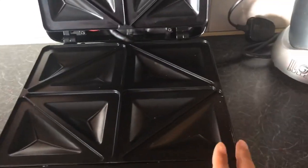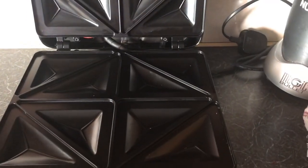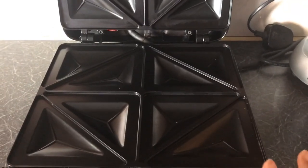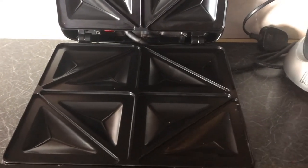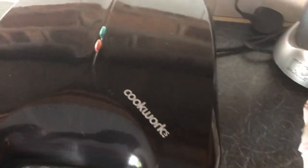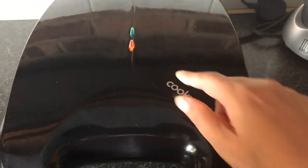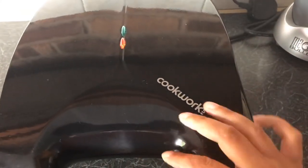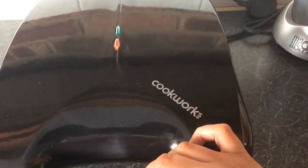What I do like about this sandwich maker is that you've got four spaces — you can make four separate sandwiches. I've got four children so this is really good for me, and that's why I bought a larger family-style one. To use it, you just put the plug in, switch it on, and the red indicator power button should come on. After a few minutes it should go to green, which means it's at the right temperature.